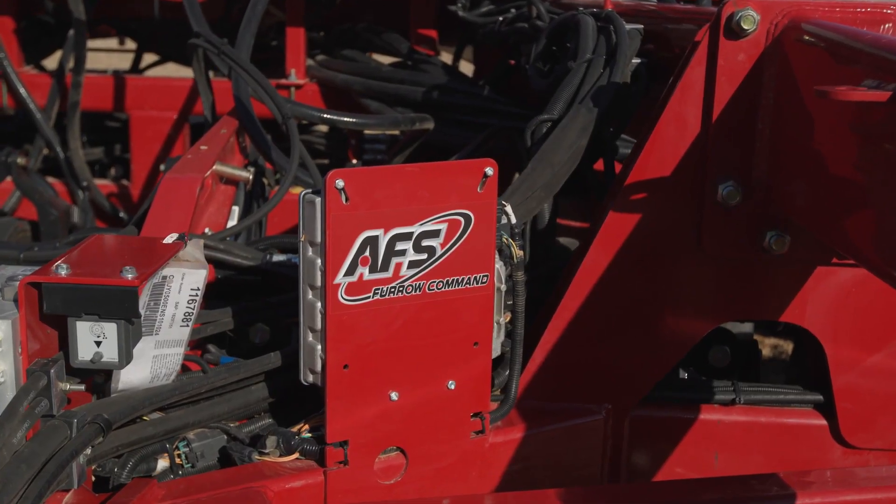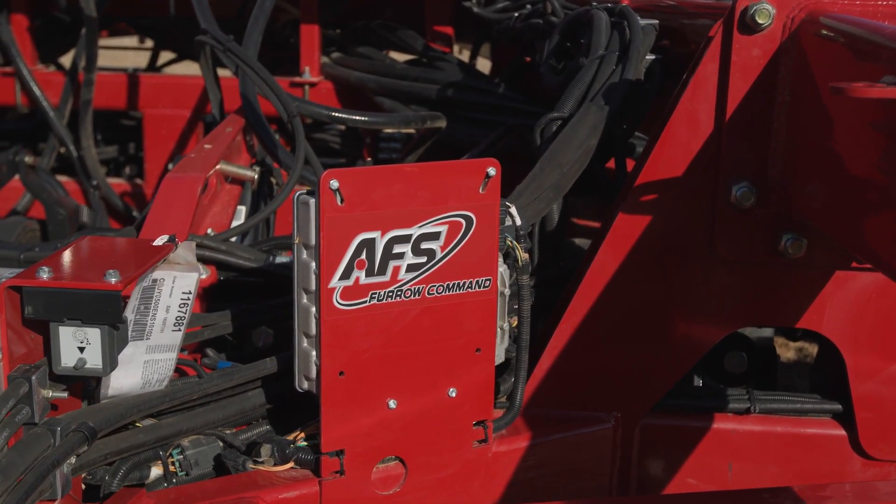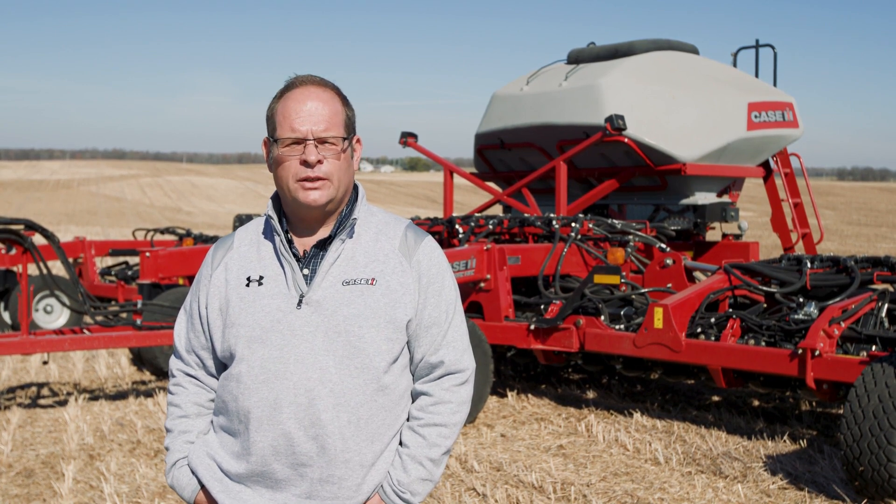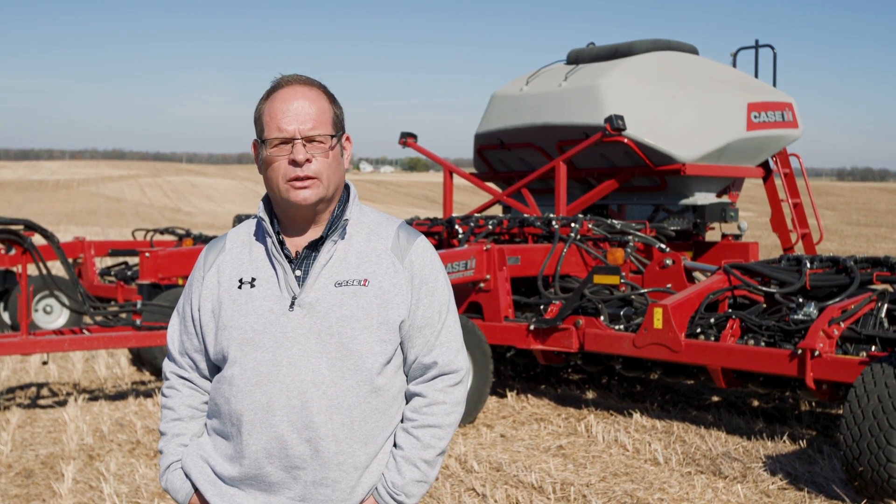AFS Furrow Command is all about putting you in command of your seeding operations and allowing you to make every seed count. For more information, please contact your local Case IH dealer or visit CaseIH.com.